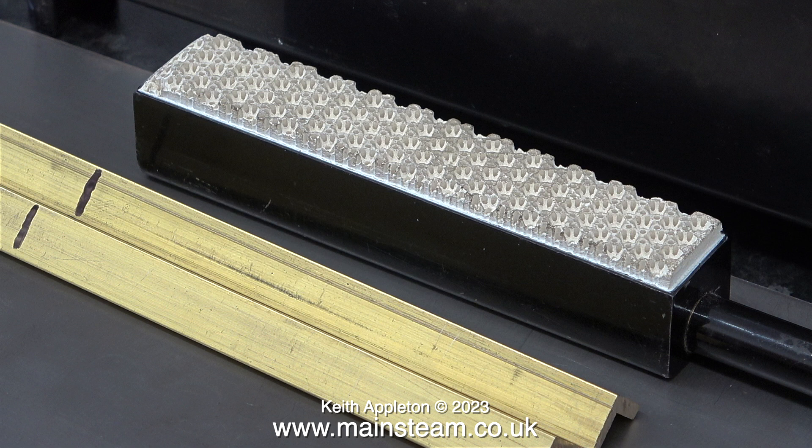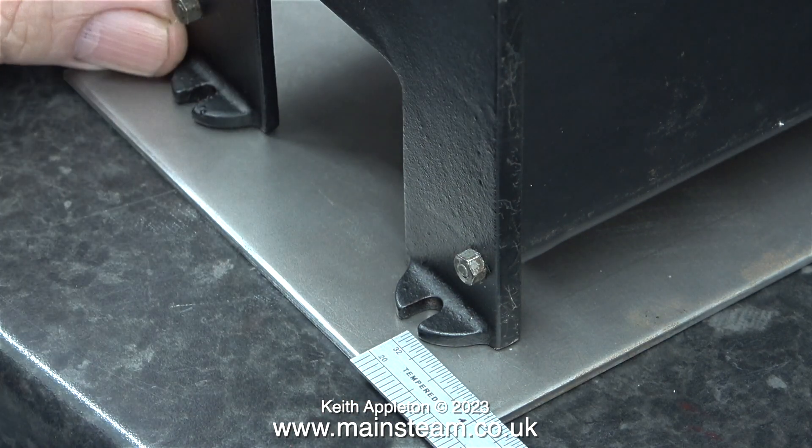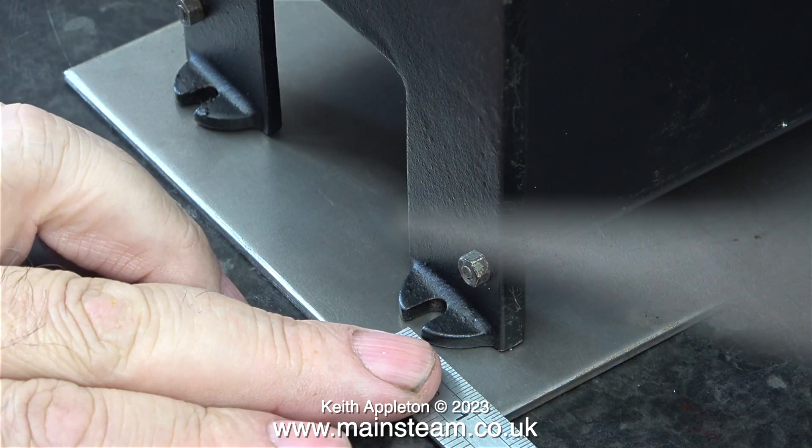I've marked the brass angle with a felt tip pen to the length of the burner. Before I cut this on the bandsaw, I'm going to make sure that the holes are in the correct position on the new piece of 3mm thick steel plate.